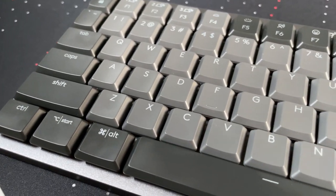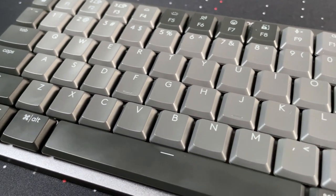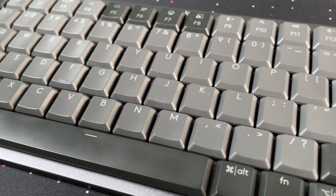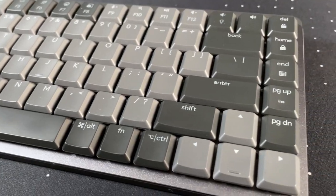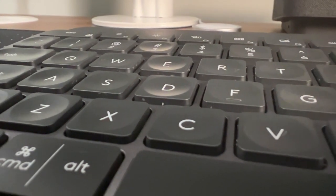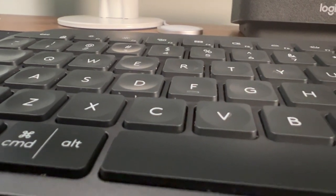The ABS plastic used on the keycaps is not my favorite. It's shiny, it's smooth, it catches your finger oils, and makes it feel a little bit worse when you're typing on it than a lot of other keycaps I've used. I also miss the fact that, thinking about this in the same light as the MX Keys, it loses that concave nature of the keycaps. I understand it's probably not practical in a low-profile mechanical, but I just wish it was there because when I think about Logitech keyboards, I really love typing on those keycaps.